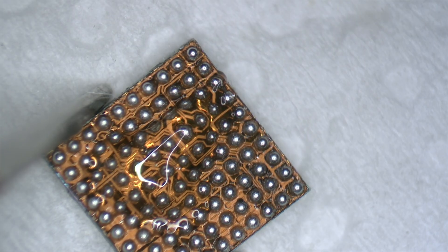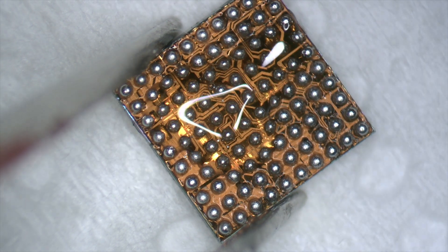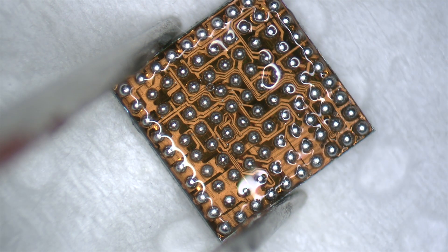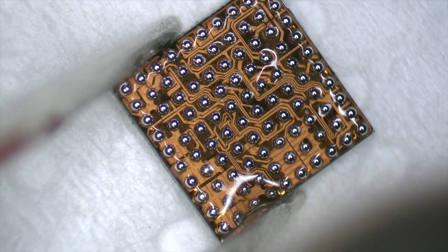After the reballing process, we will apply a little bit of flux and we heat the component for 5 to 6 seconds at 350 Celsius degrees to make sure all the balls are even.